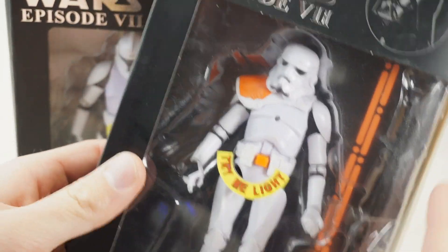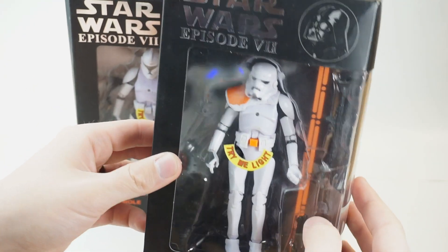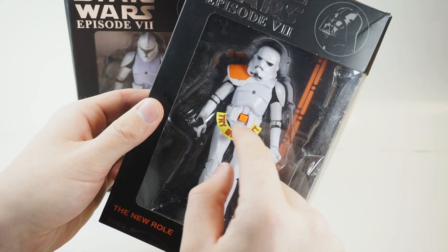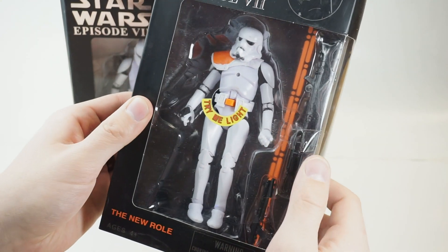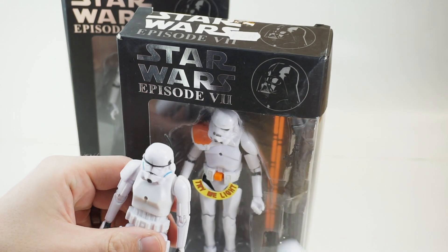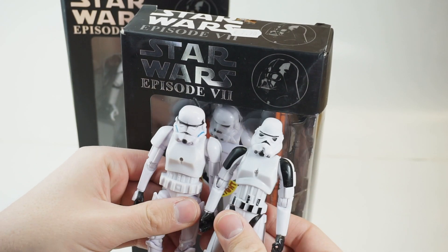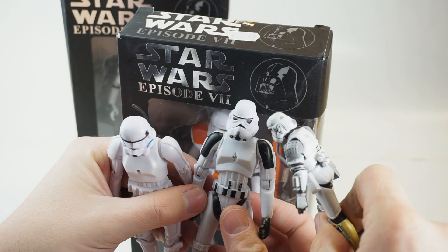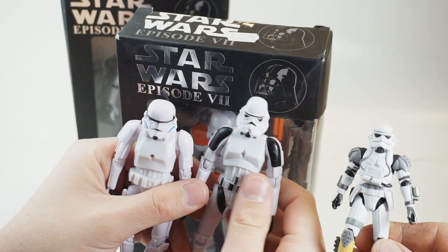If you've watched the previous bootleg videos we did — which I hope you did — we reviewed two other stormtroopers very similar to this one, with the amazing death ray effect in the chest. And you might be surprised to know they're actually all unique sculpts. This here is a real stormtrooper — well, kind of, that's an EVO trooper — but it's still a real Hasbro official trooper.